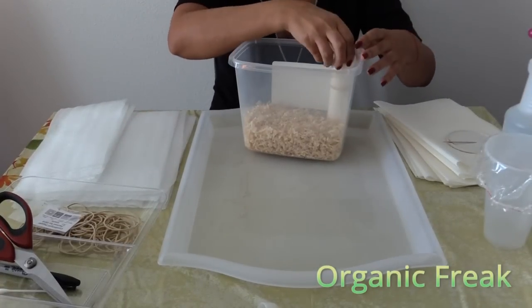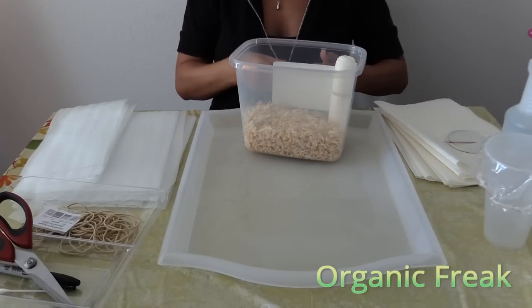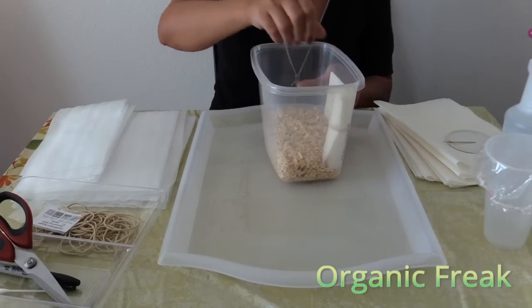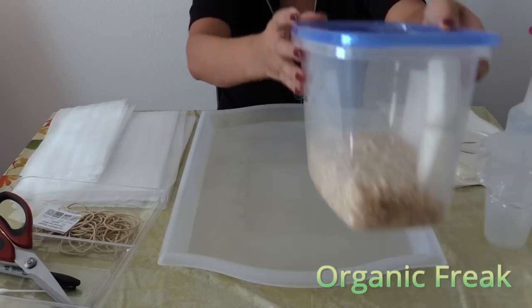Grab your plastic container and place the roll on the side. You want to make sure that the roll is smaller than the container. Then with the top, just close it.